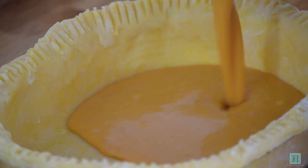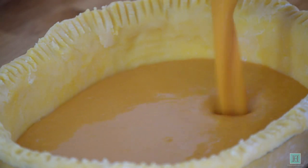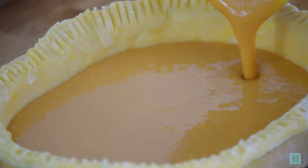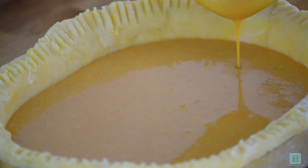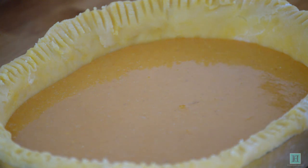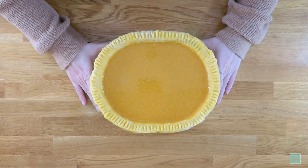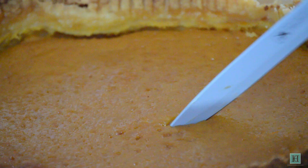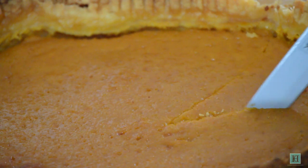Pour the filling into your pie dish and bake in a preheated oven set to 180 degrees Celsius, which is 350 Fahrenheit or gas mark 4, for about an hour or until set. You'll know it's ready when you insert a toothpick in the middle and it comes out clean. Once it's baked through, leave it to cool down completely before slicing up and serving.